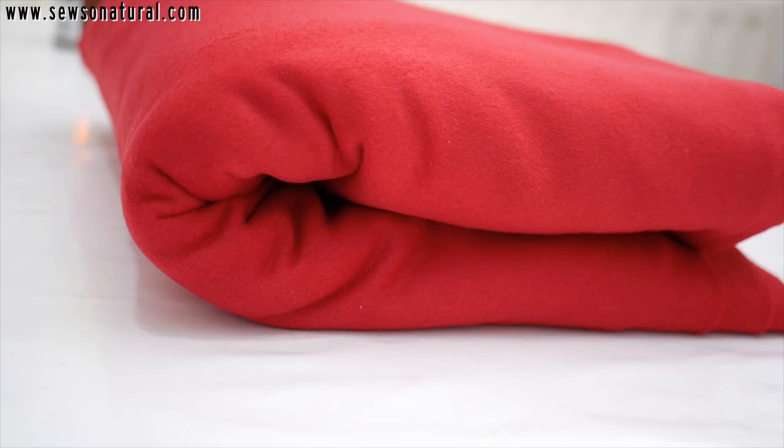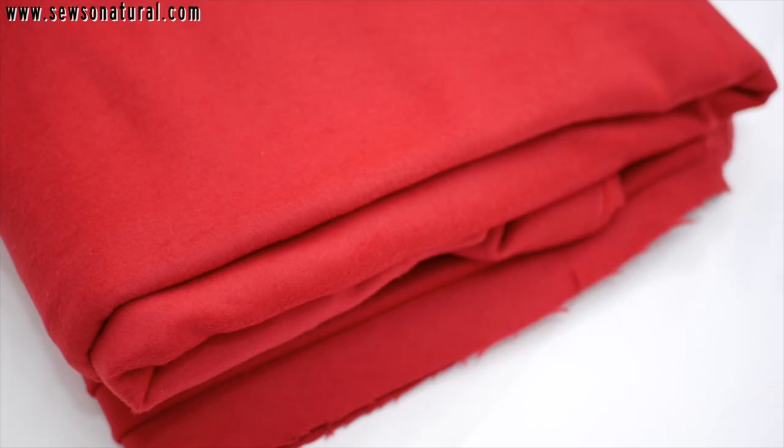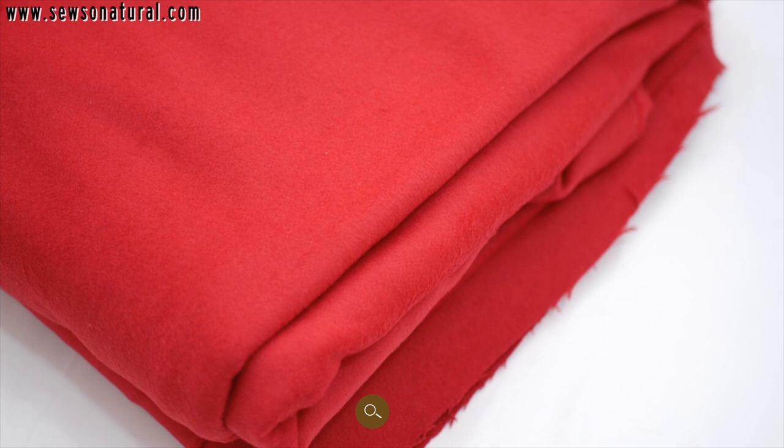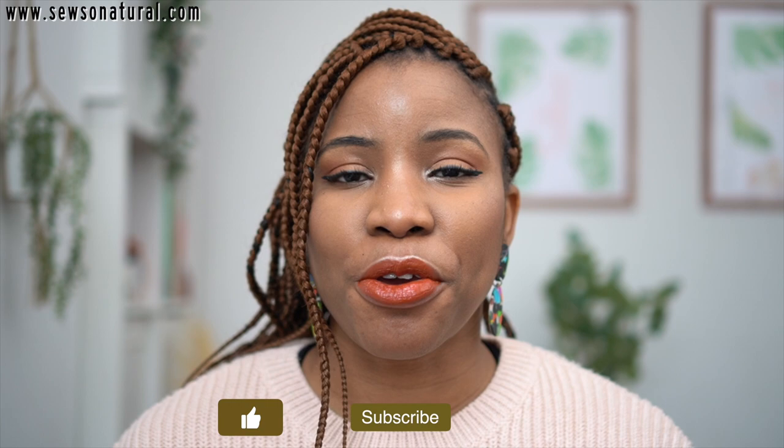Before starting any project working with wool fabric, there are quite a few things that you need to bear in mind, and I'll be taking you through those few tips in this video. My name is Juliette Uzzor and I hope you find this video useful. Let's get started.